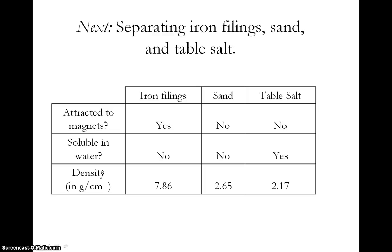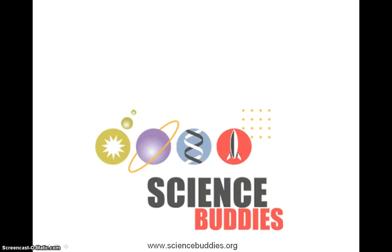Now you can design and create your own device that can separate iron filings, sand, and table salt based on their different properties. You can click on the link that will take you to the Science Buddies project idea that includes a materials list and more background information about these properties and how they can be used to separate these different types of matter. You can also find many more directions for over a thousand different science project ideas at the Science Buddies website at sciencebuddies.org.